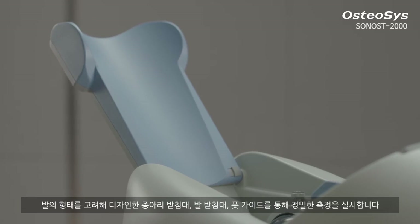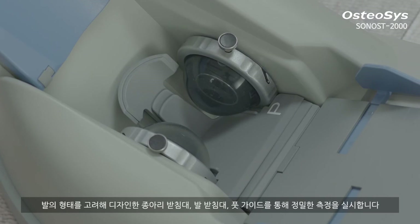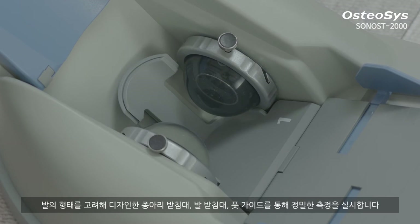By using our special calf supporter, foot supporter, and foot positioner, we implemented precise measurement with advanced technologies.